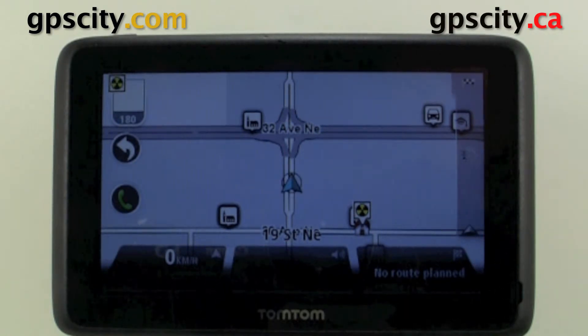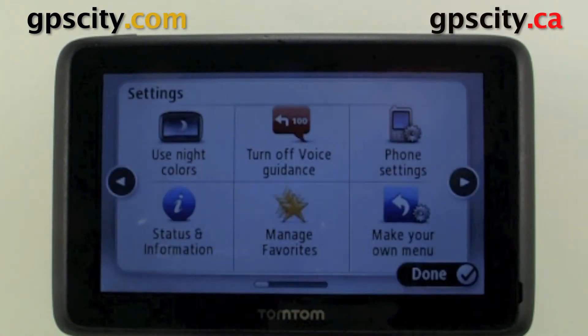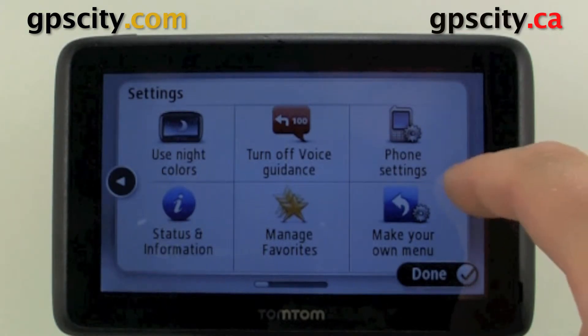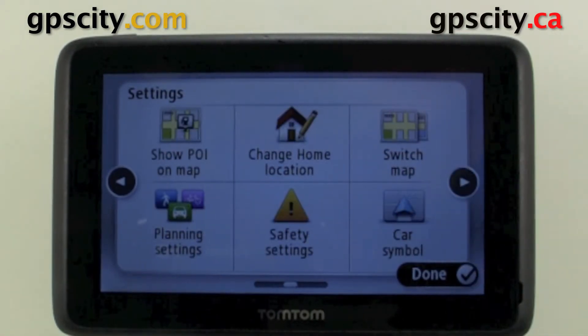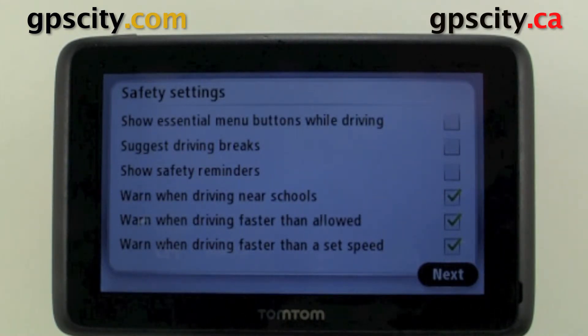Hello, I'm going to take you through the safety settings of the TomTom GO 2500 series. To access the safety settings, just go into the settings menu. Then we're going to need to page over till we see safety. We have safety settings here, and like most TomTom menus, it's going to take us through a wizard.